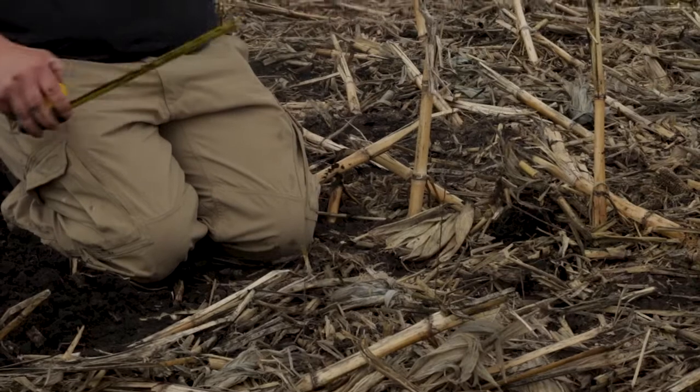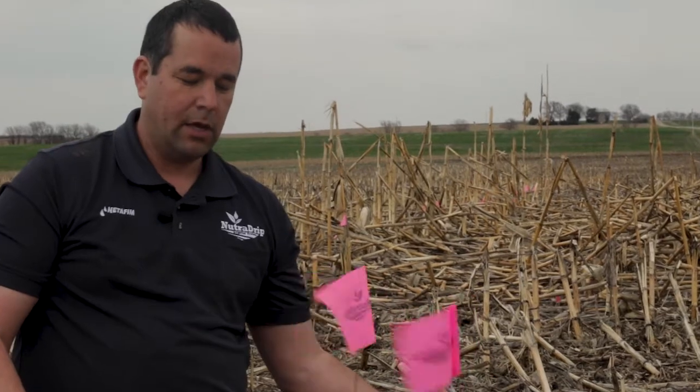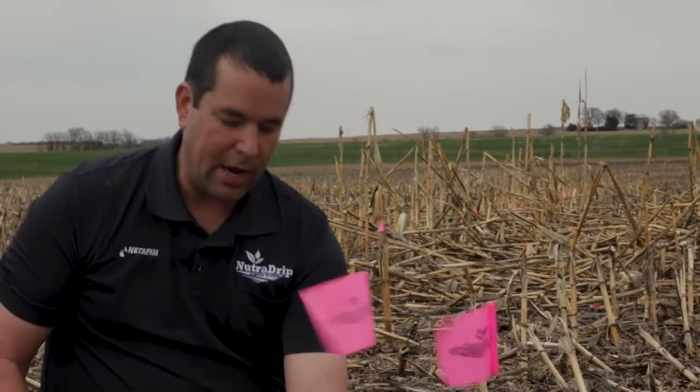In this field we have drip line every 60 inches. If we were to put the soil moisture probe clear over here between the drip lines it would not be representative, and if we put it right next to the dripper it also wouldn't be representative. We've learned this is the sweet spot for where we want a soil moisture probe installed with subsurface drip irrigation.